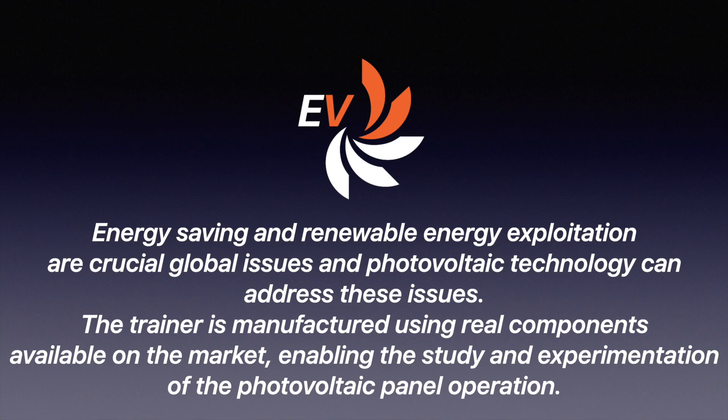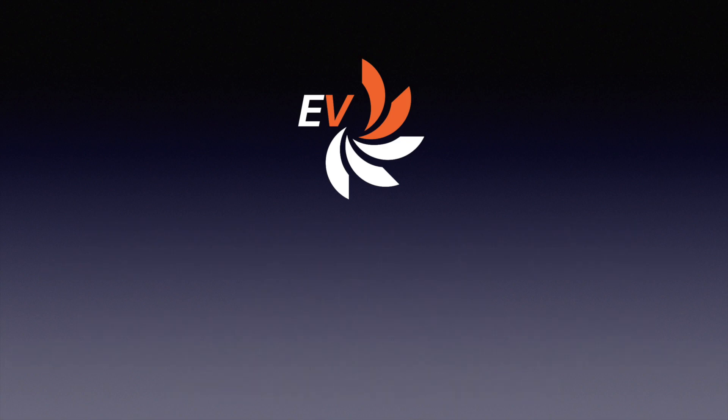The trainer is manufactured using real components available on the market, enabling the study and experimentation of the photovoltaic panel operation.